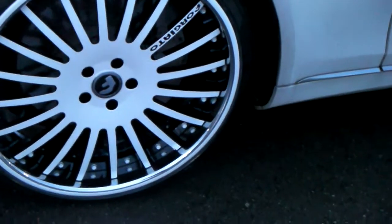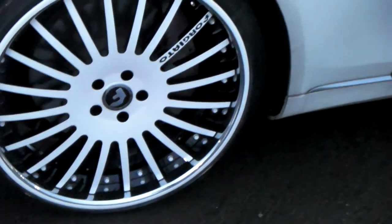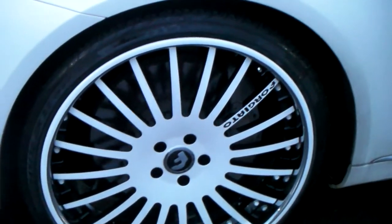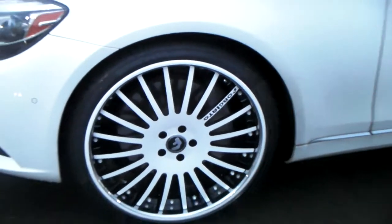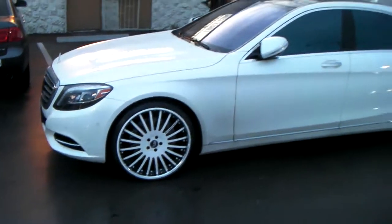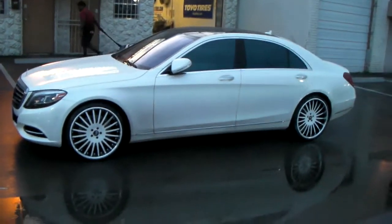You can see right there it is a white face, 799 diamond white to match the paint, black in the background, black on the Forge Giatto sign, and white rivets. Great looking wheel — came out really nice on this S550.